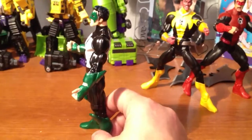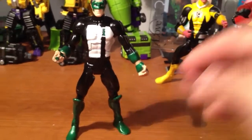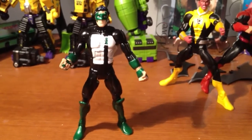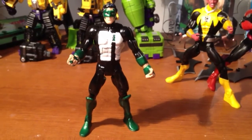Acrylic paint, and I sealed it up with some kind of clear sealer — I don't know the name. But yeah, let me know what you think.